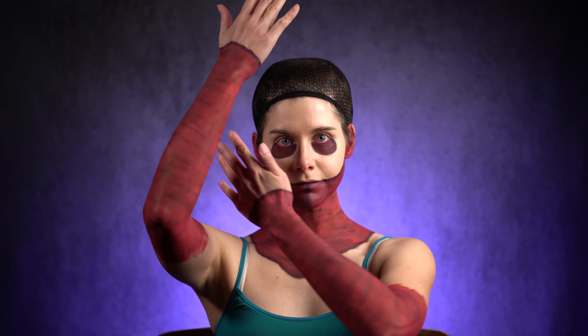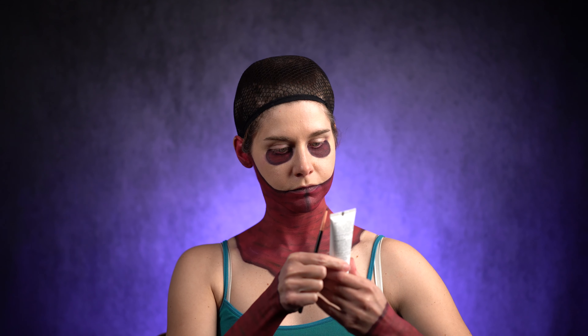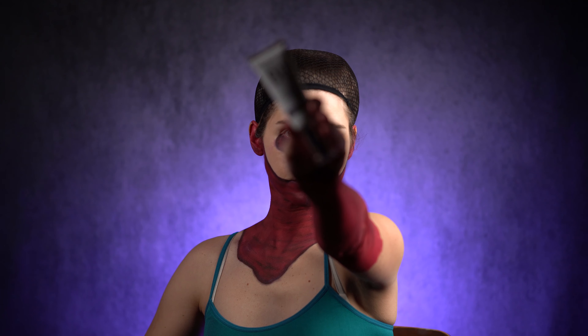I'm so pleased with the result. Now use your concealer to mask any smudges you may have done, just like I did with my red eyes and a little bit on my chest area.